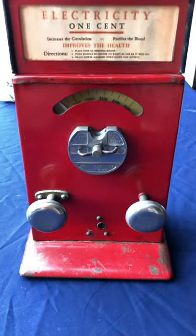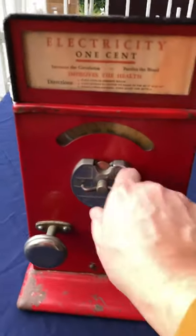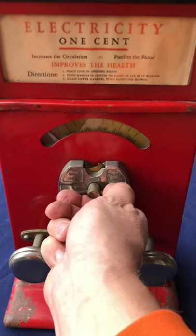Here's the advanced shocker. Drop a penny in the slot, give it a twist, and we'll hear the timer and the buzzer.